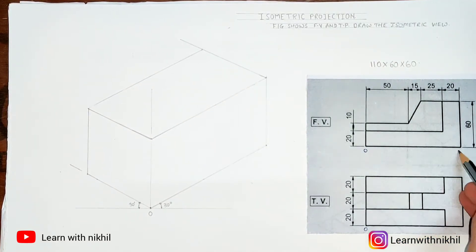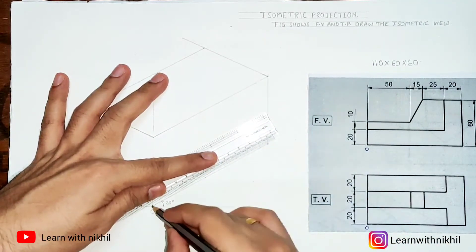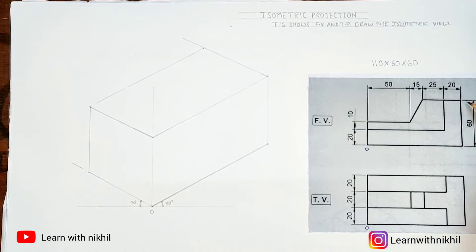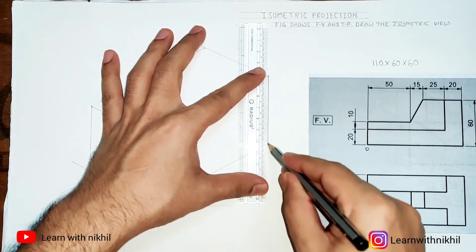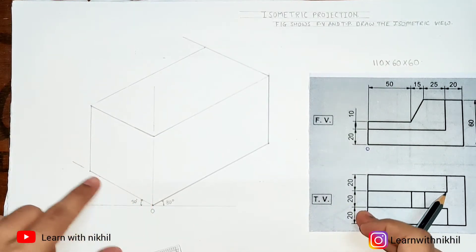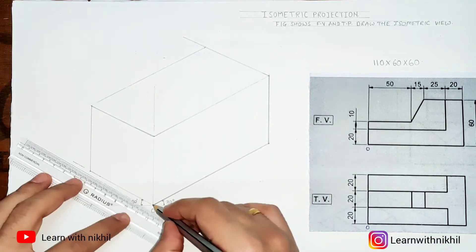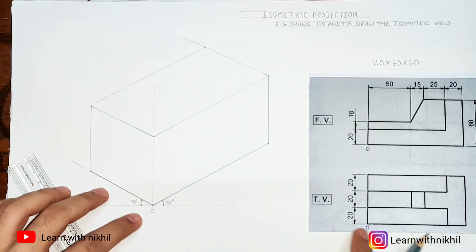Now we begin with the actual figure. The total width distance is 110, which you can also confirm from the top view — this line is 110. The height is 60, which you can see from the top view, so draw a straight dark line of 60. The depth is also 60 — draw a straight dark line of 60. You can begin from anywhere as long as it stays within the box.